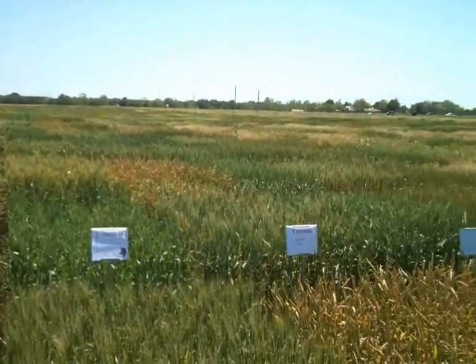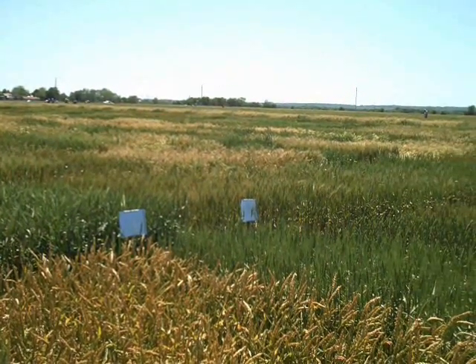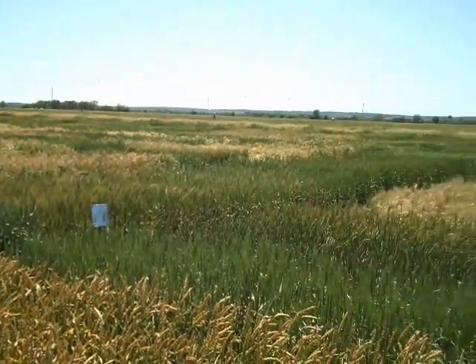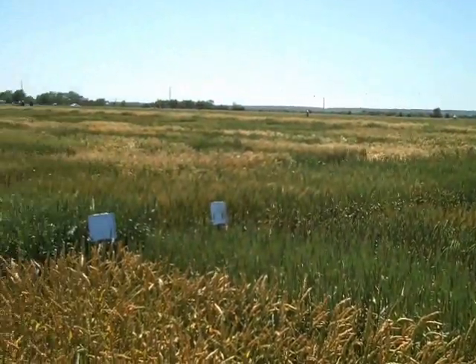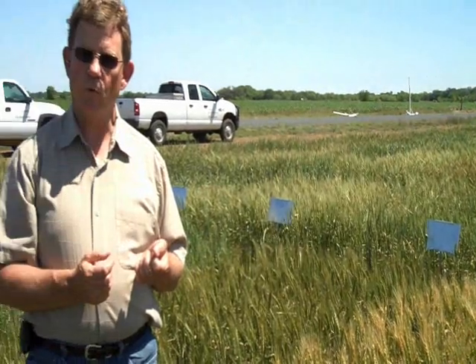The nursery here started off at one and a half acres and is now over 20 acres of yield trials and single rows, including participation from wheat breeders throughout the Great Plains. Probably 10 different universities are involved with this program right now, and there are over 10,000 different genetic lines of wheat that we evaluate every year here.